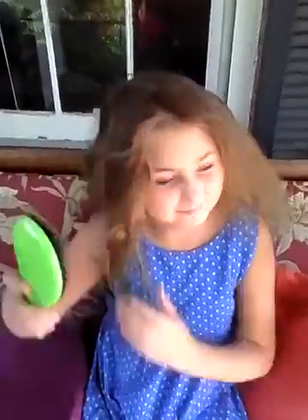Use the magic brush. And with the magic hairbrush, go ahead. It brushes through her hair so well, so fast, without damaging and ripping her hair out.